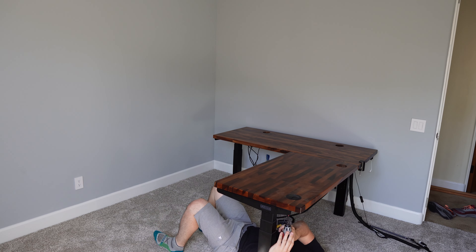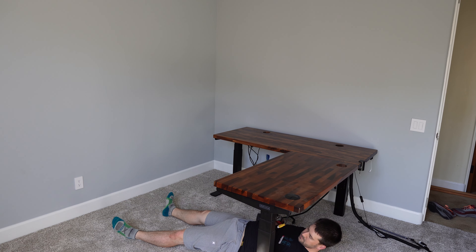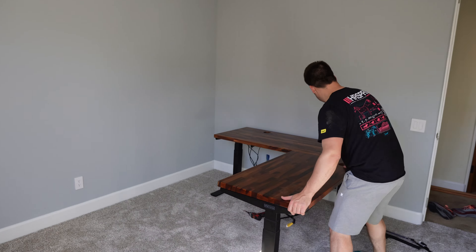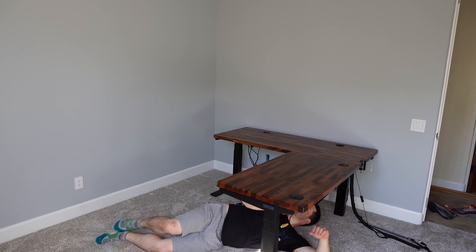I'm getting the wood top reattached to the bars. I needed to disassemble it in order to get it down the hallway — it's not that heavy, just awkward. The Uplift desk is really excellent quality. It goes back together really easily, and once we slide this into place and tighten up the set screws, it goes back to looking the same way it did when it was in my living room.